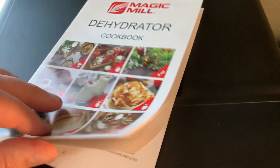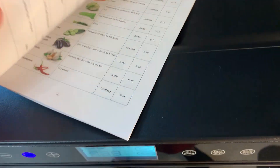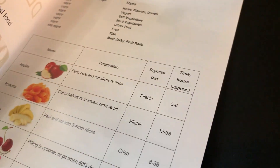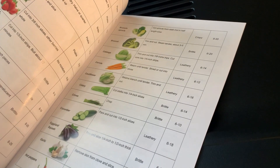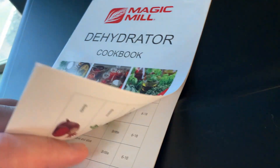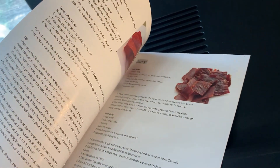The last thing I want to mention is that they include this cookbook, which I've used extensively. It's nice because it lets you know what the time should be, the dryness level, and preparation for a whole lot of different foods you can dehydrate. Honestly, there's a lot more than you'd think — it kind of surprised me.